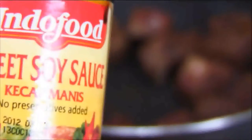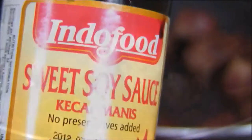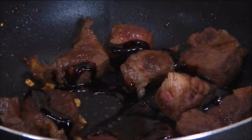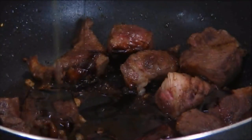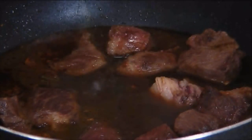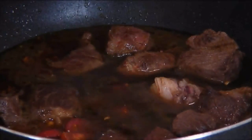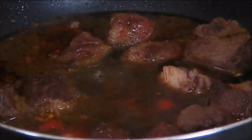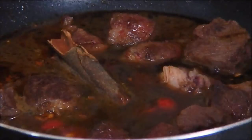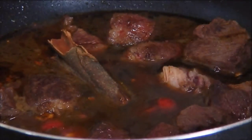Next I'm going to add in the sweet soy sauce, which you can buy at any Asian store. If you don't have this, you can simply use regular soy sauce with a bit of sugar, followed by the beef stock, some fresh cherry tomatoes that I've sliced in half, a cinnamon stick, and if you don't have this you can always substitute it with some ground cinnamon, and of course I'll put the exact measurement in the blog.